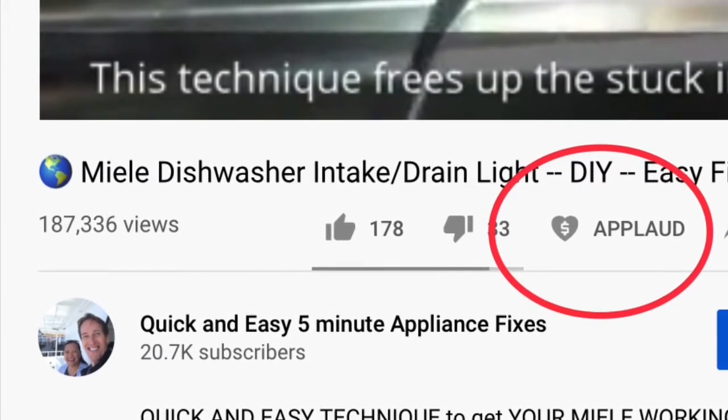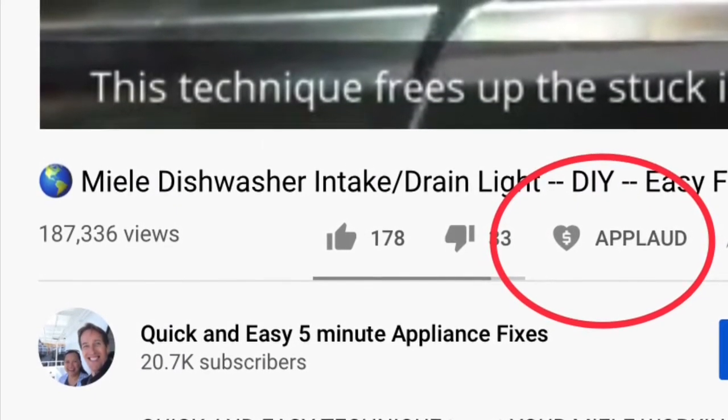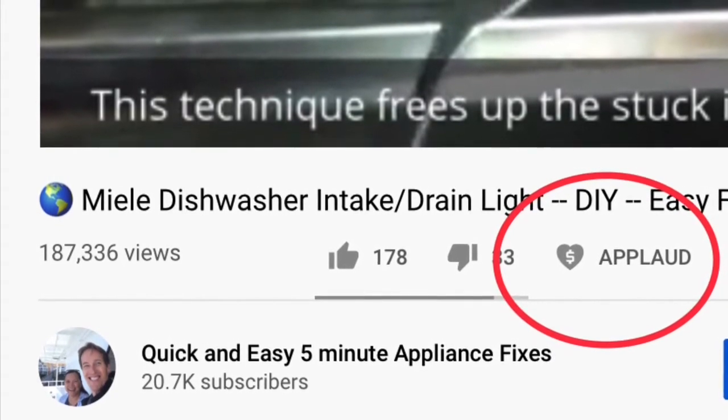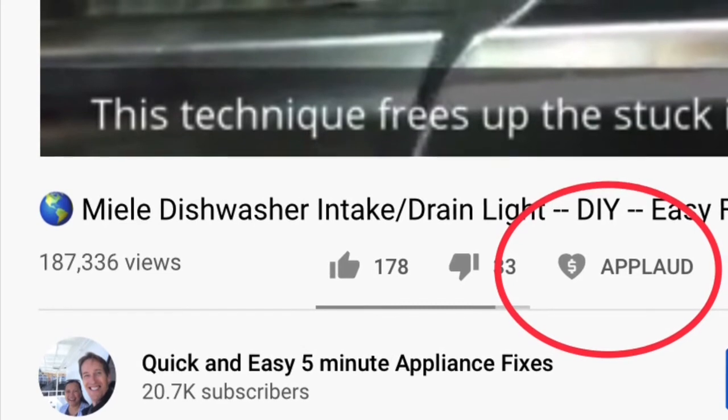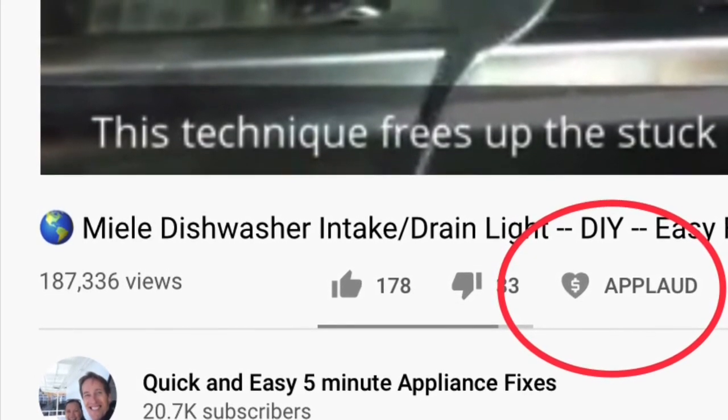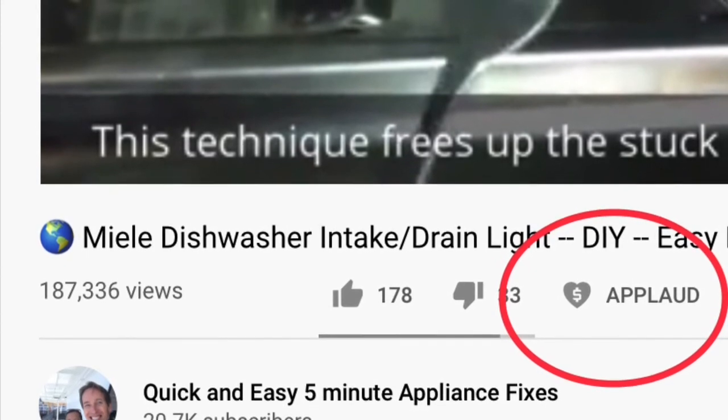Please also give us a thumbs up if you enjoyed the video. If it really helped you, please press the Applaud button to show your support and also get a nice clapping hands for your video. Thanks again.